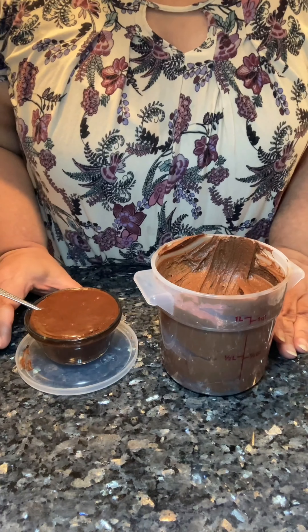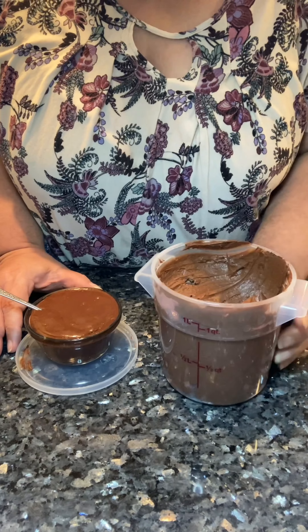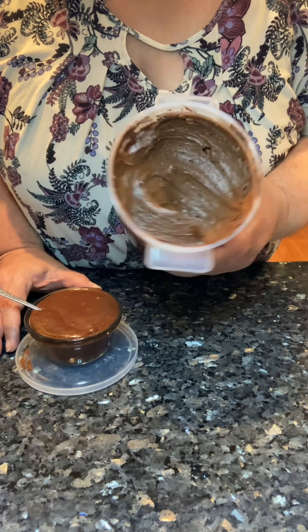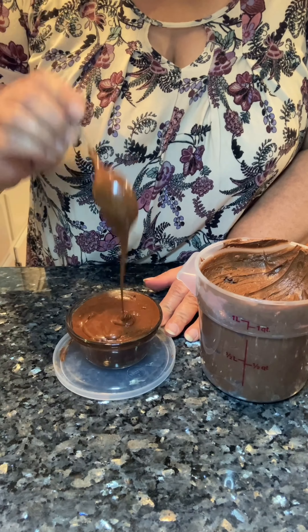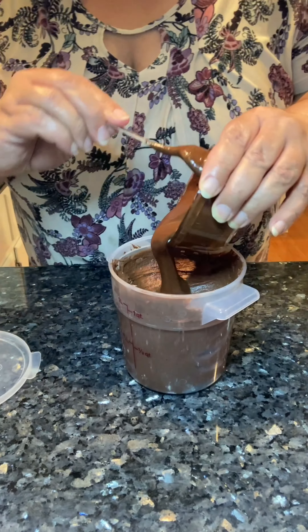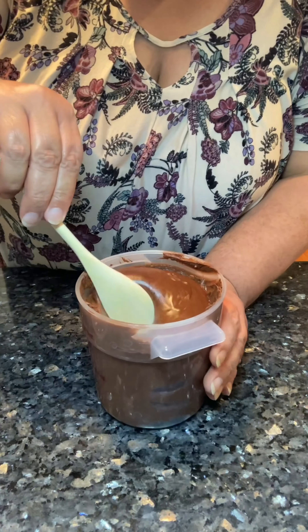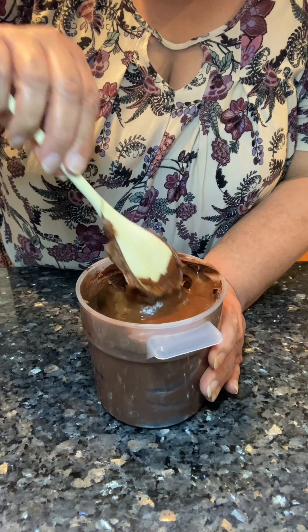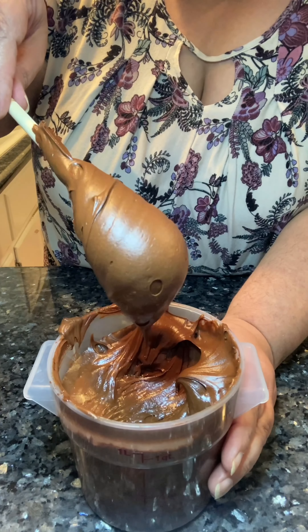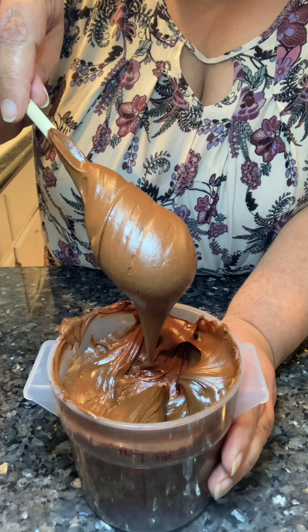I'm going to share a tip on how to get those tiny air bubbles out of your buttercream frosting: heat up some of the frosting in a microwave-safe bowl and stir it into the frosting. The heat will get rid of the bubbles and leave you with perfectly smooth frosting.